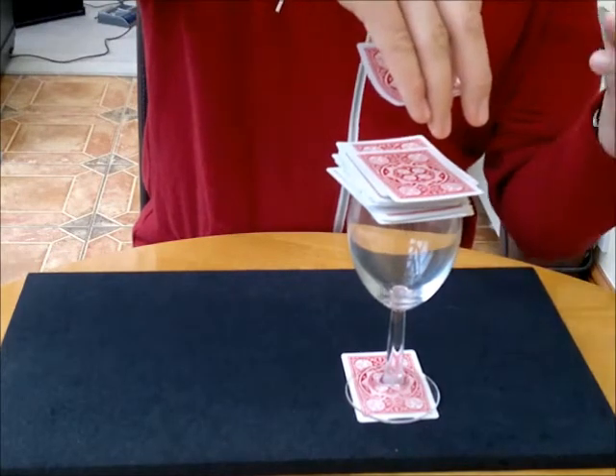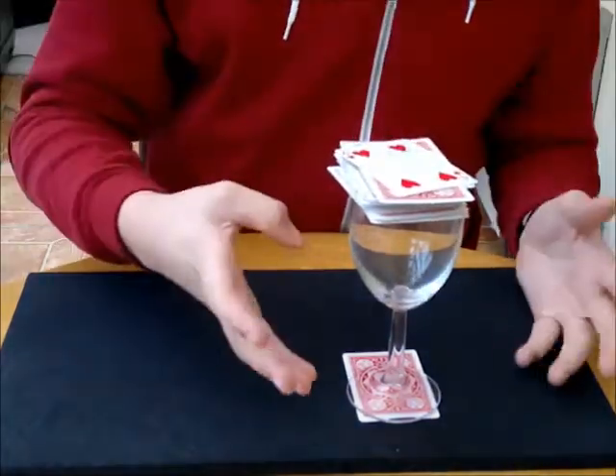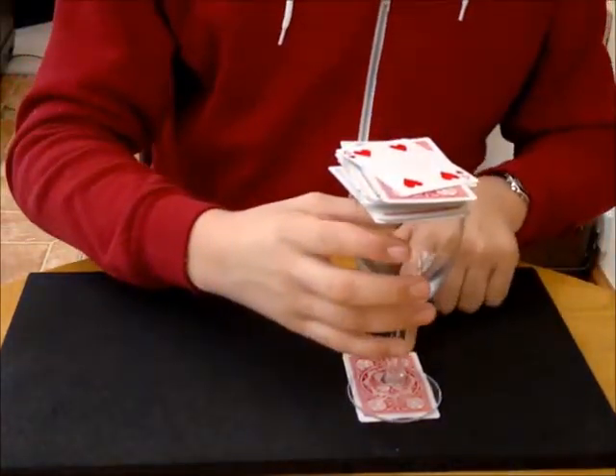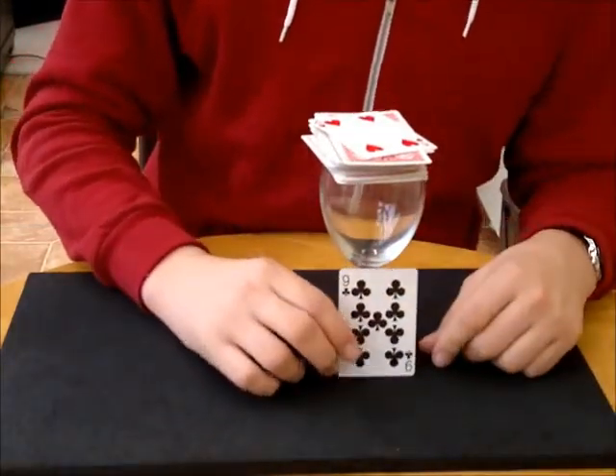There's one card — if I click, the power switch has happened. We switched it with my card, the four of hearts. Which means, as you're wondering, the card underneath the glass is your card — the nine of clubs.